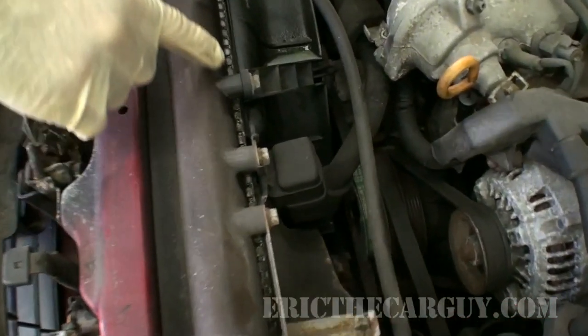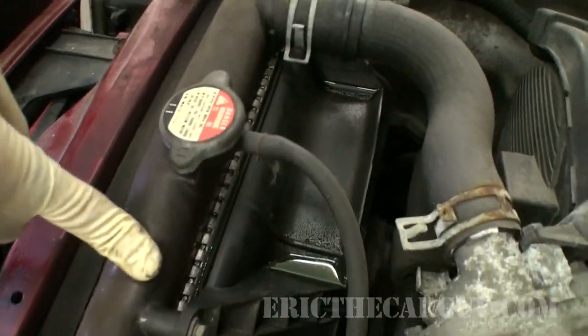Its problem: a leaking radiator. It happens a lot with older cars, especially Hondas with that type that has plastic tanks crimped onto aluminum. That's something I see quite a lot.